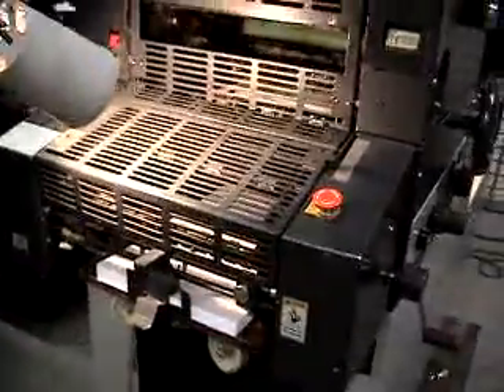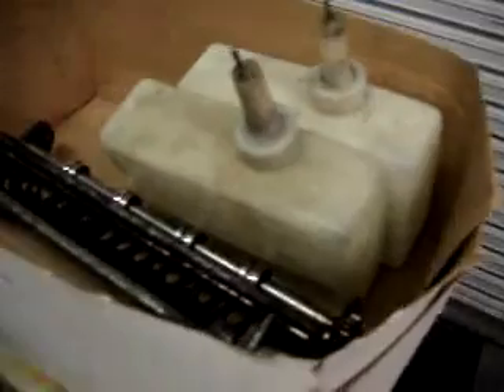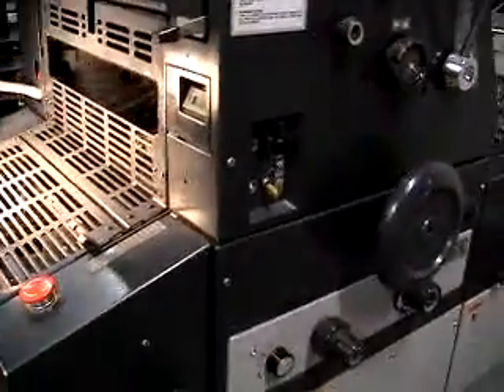This completes our test run and our demo of the Ryobi 3200 PFA. If you have any questions about this machine, please feel free to give us a call. I just wanted to show you the units and components that go with it. All the handles are on it. That's your water bottles there and your eject tray for the top. Underneath is the eject tray for the bottom and the parts book. We also have an Operator's Manual and we'll try to get you a copy of the service manual — I'm sure we have one, it's just a matter of finding it.